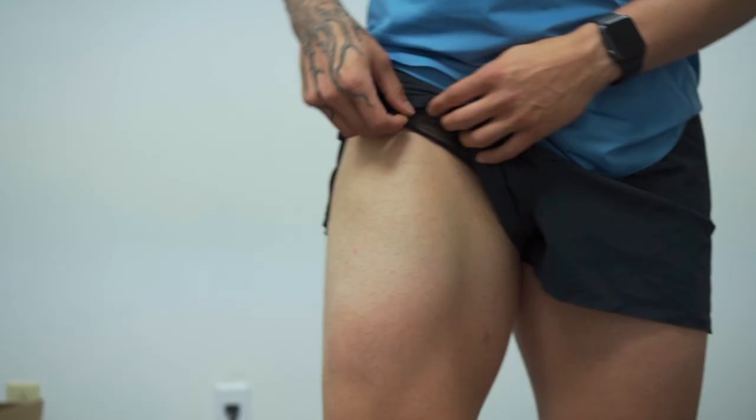The waistband is very comfortable even on those longer sweaty runs. The biggest surprise to me — something I was nervous about — was the liner, because this is the first time 10,000 has done a brief liner. It's usually a boxer brief. This one being a brief, I was a little concerned with how it was going to fit, and I can say I'm pleasantly surprised. The liner fits just as comfortable and amazing as all the other liners in 10,000 shorts. I will say though, if you have bigger legs or bigger glutes, it does kind of ride up your butt — but once it's there, it doesn't move or get uncomfortable.